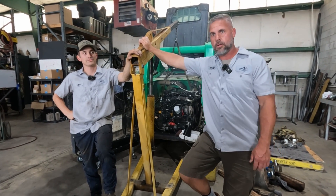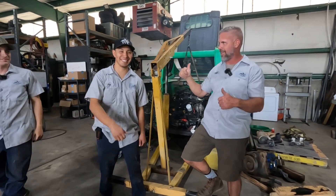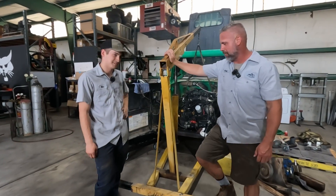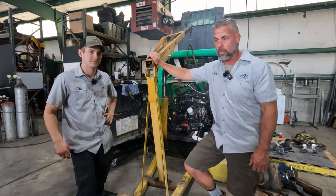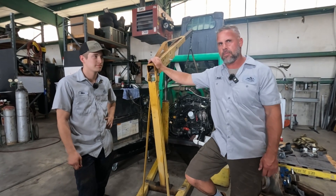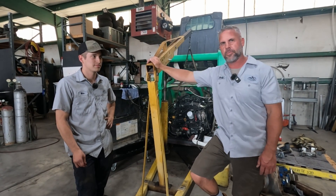Thanks guys — Joel, the D34 crankshaft swap — good job. Any questions on that, let us know. Let us know what your thoughts are on that. Have you ever got a bad crank or a bad part that just completely messed up your whole job? Let us know. Thanks for watching.